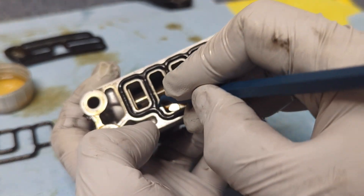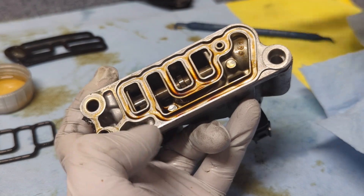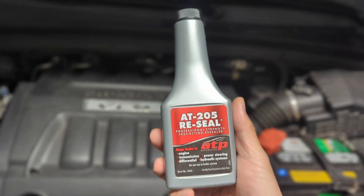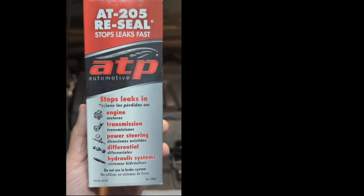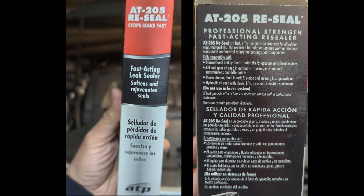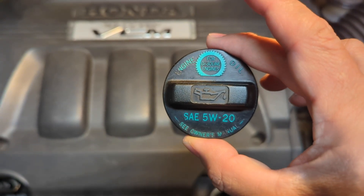Step back. The problem with existing gaskets is because they are aged. So before you even attempt to replace them, you may consider AT205 to rejuvenate the gaskets. Simply pour it into your engine — it mixes with the engine oil and can travel to these gaskets to hopefully extend their life. This is the easiest method, and if it works, you can delay this job for a couple of years.